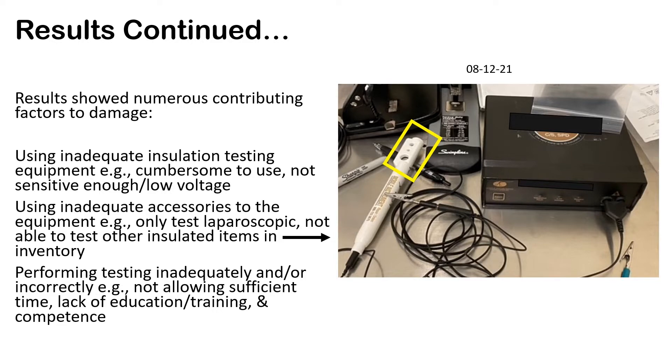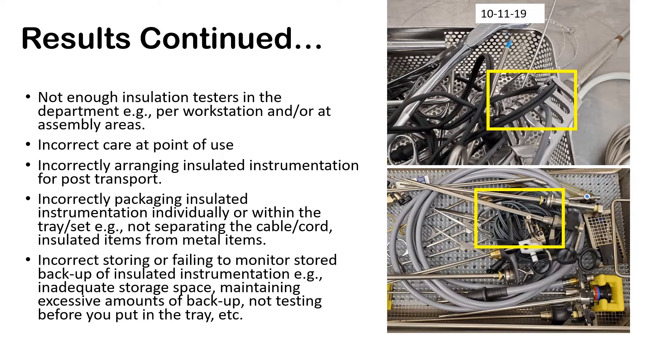Performing tests inadequately — meaning they were doing it incorrectly. Staff weren't allowed enough time, maybe there wasn't enough inventory for the trays so they were rushing. They didn't have education, or forgot the education provided five or even eight years ago, where they were given an initial in-service but there was no ongoing or annual education as a reminder. There was not enough insulation testers in the department — typically one insulation tester to six or even eight workstations — so if one tech was using it and another needed it, they may not wait.